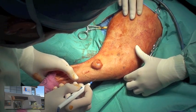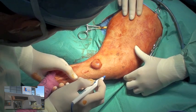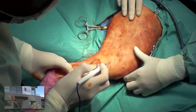The proposed surgical margin at three centimeters away from the primary tumor is marked using electrocautery.